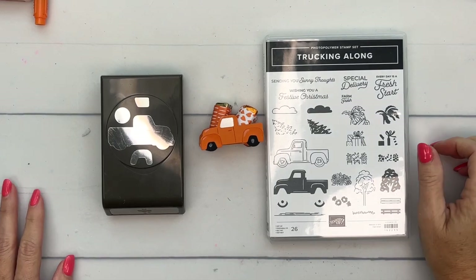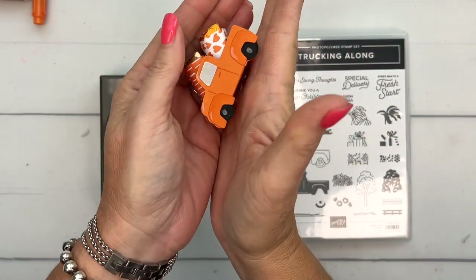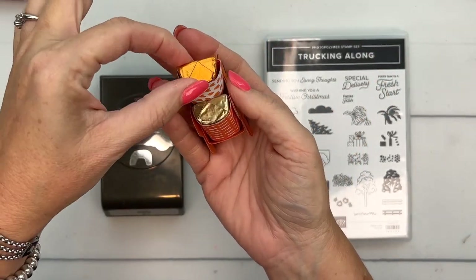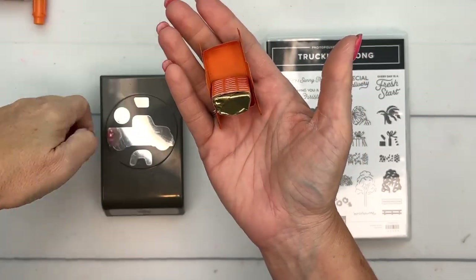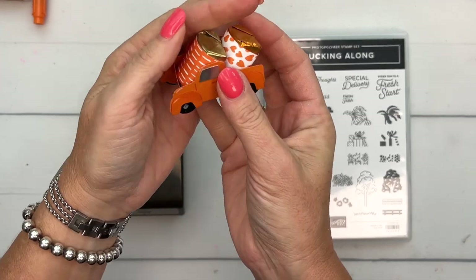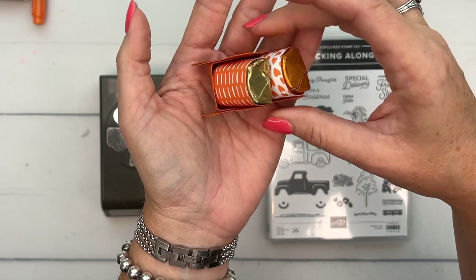Hey everybody, Erica Sirwin here from Pinkbucker Designs. I'm going to show you how to make this cute little truck box. It holds two nuggets — these are Hershey nuggets. It would hold other things too, probably Hershey kisses, but I was trying to come up with an idea for little nuggets. I just think this is so cute. It would make a cute little table favor or just a treat for somebody.